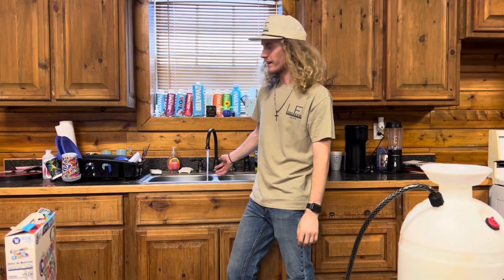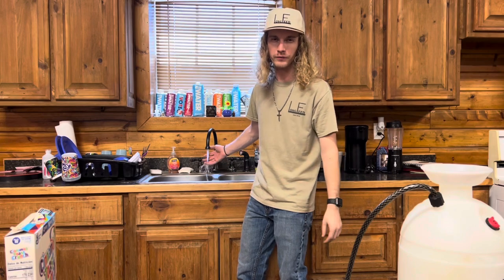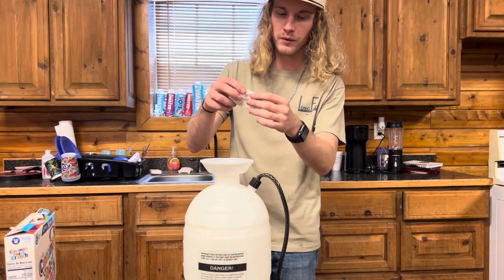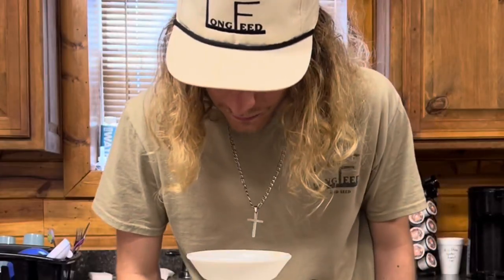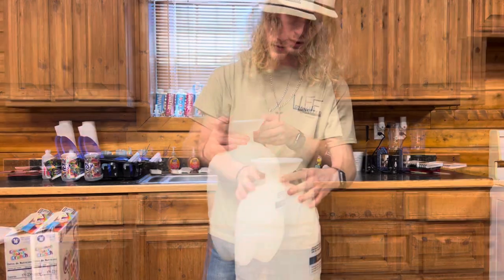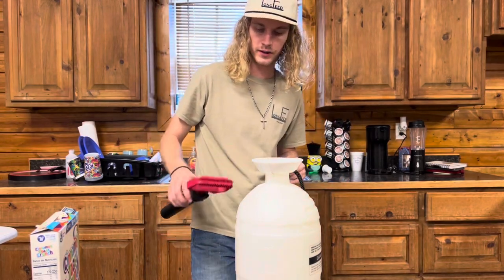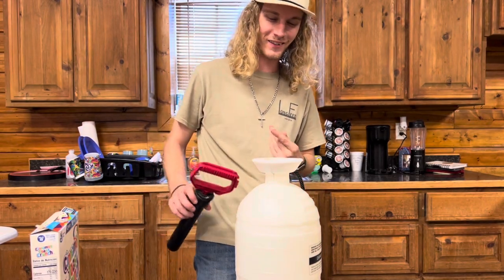Another secret is that you always want to use warm water because it'll dissolve a lot quicker. So here we go — you can see it's like this little plastic, but even the plastic deteriorates in there. I just kind of shake it up so it'll get good and dissolve. All right, it's all mixed up, looks good.